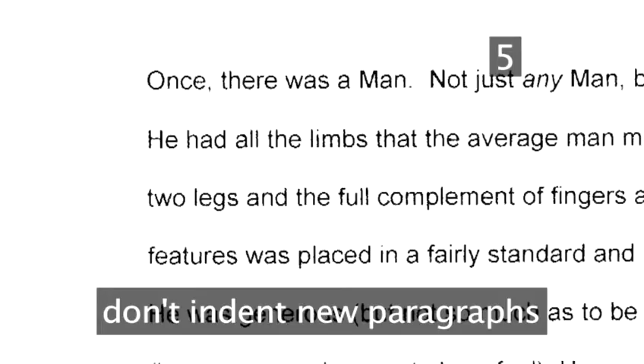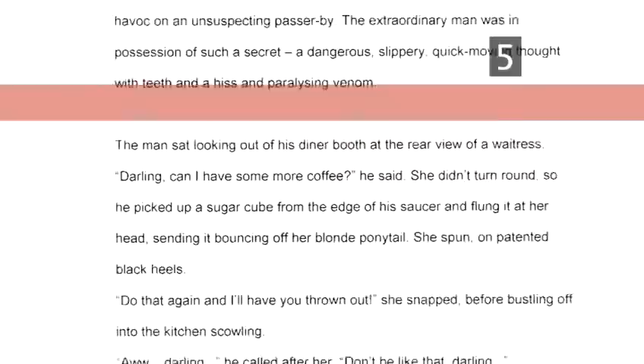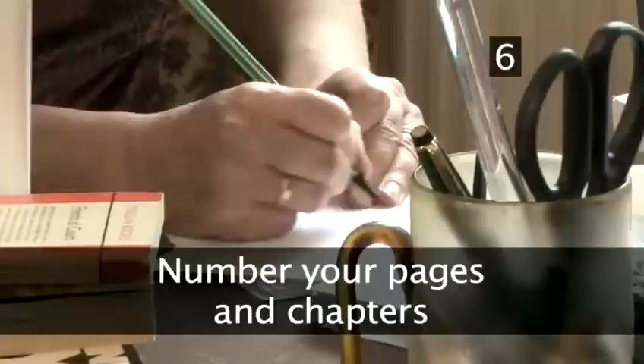Use a single space before and after any hyphen. Don't indent new paragraphs — although not strictly speaking wrong, it's considered unnecessary. Instead, leave a single line gap. Start each new section of dialogue spoken by a character on a new line of the page, as this makes it easier for the reader to follow. Make sure you also thoroughly spell-check your synopsis and your covering letter. Editors and agents don't like careless writers.